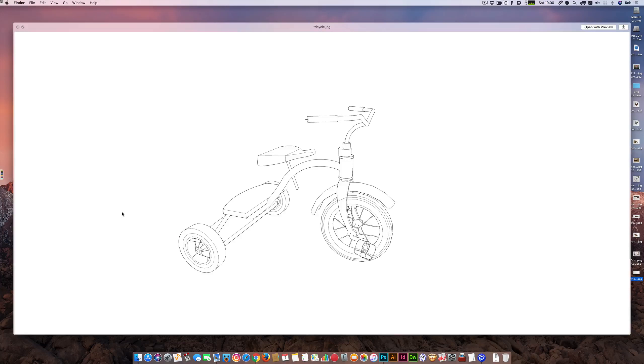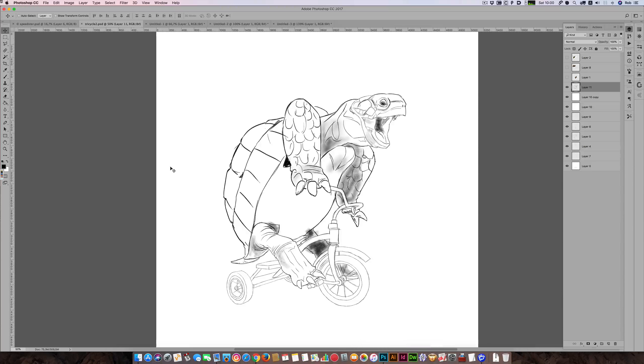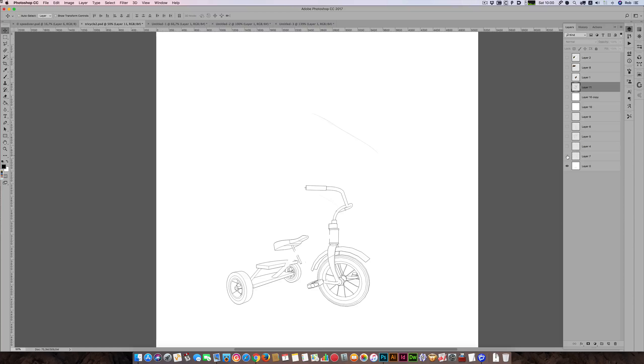I'll quit SketchUp. From that point on I could either print it out on paper and draw test pieces to get the actual pose of the tortoise correct, or I can do it digitally. For this one, you can see this is the tricycle. I actually had to alter the tricycle because it didn't fit properly.